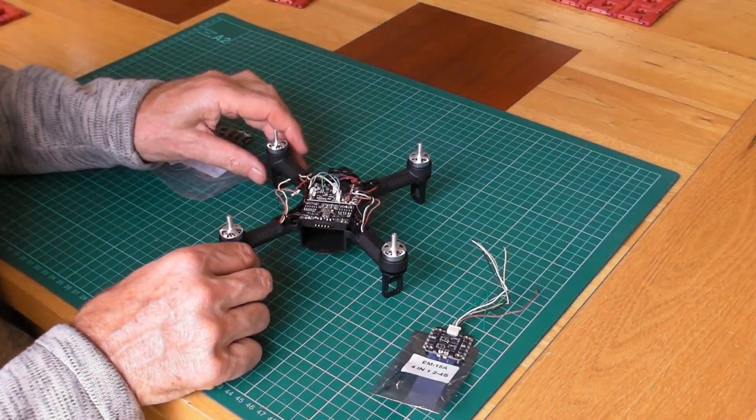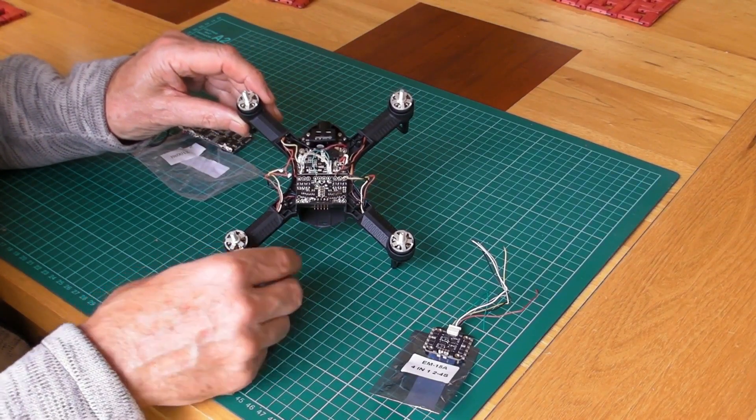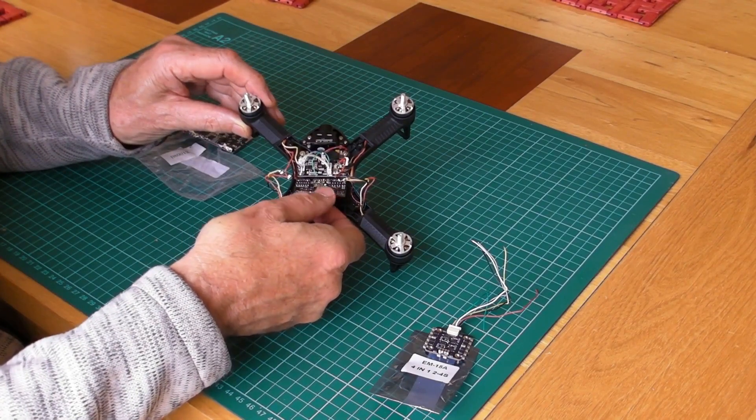I've been waiting for some parts to come in so I can work on the EX2 Mini that's got a burnt out ESC. So here's the original 4-in-1 ESC board.